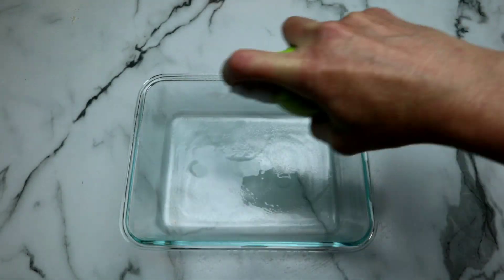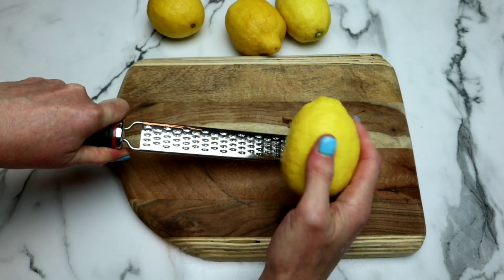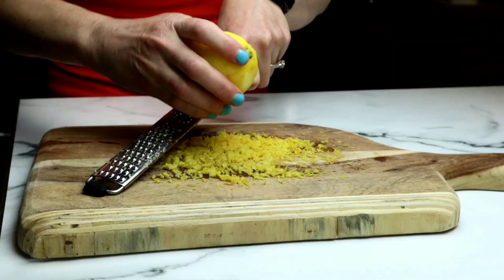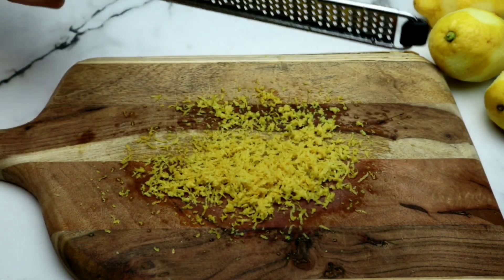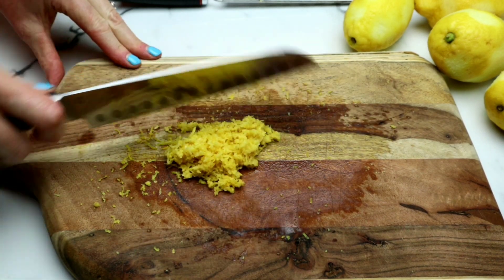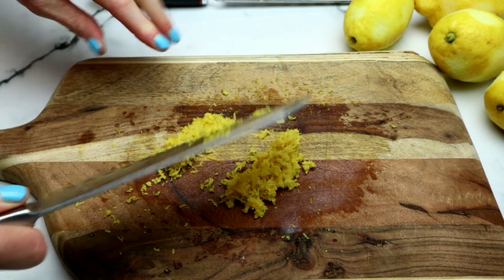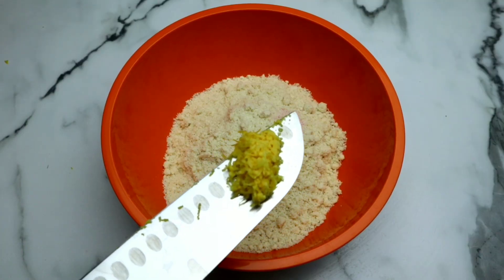I'm spraying my baking pan down with avocado spray so it won't stick later. Now it's time to zest our lemons. I'm using this microplane — it makes it super easy. You just want to get as much of the lemon zest off without getting the white bits into it, because the white will be very, very bitter. The lemon zest provides a very strong flavor and it's a key component in this dish; I wouldn't really skip this step. I'm taking about ¼ of the lemon zest of these four lemons and adding it straight into the flour mixture.